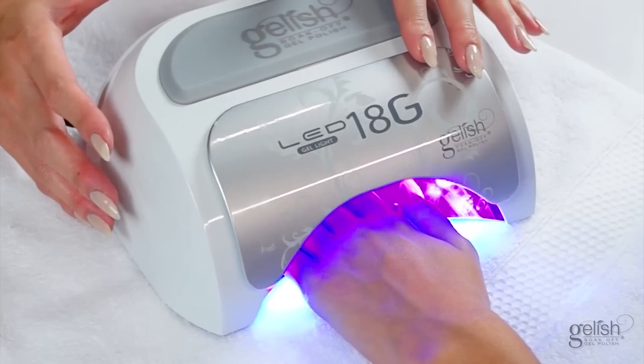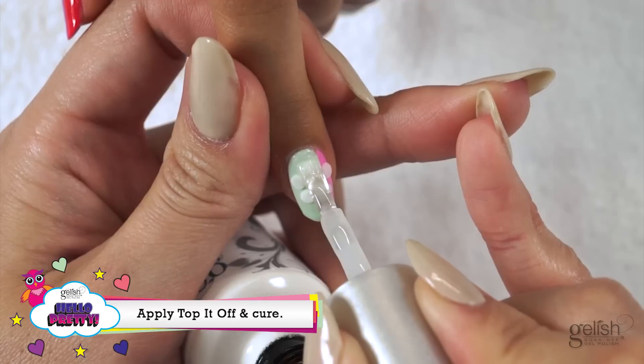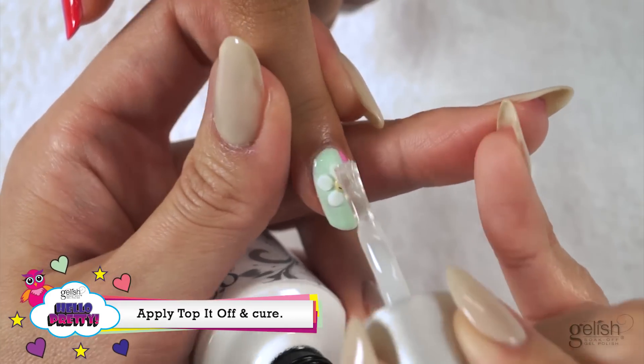Cure for 30 seconds in the 18G LED light. Apply a thin coat of Top It Off Sealer Gel, making sure to cap the free edge, and cure for 30 seconds.